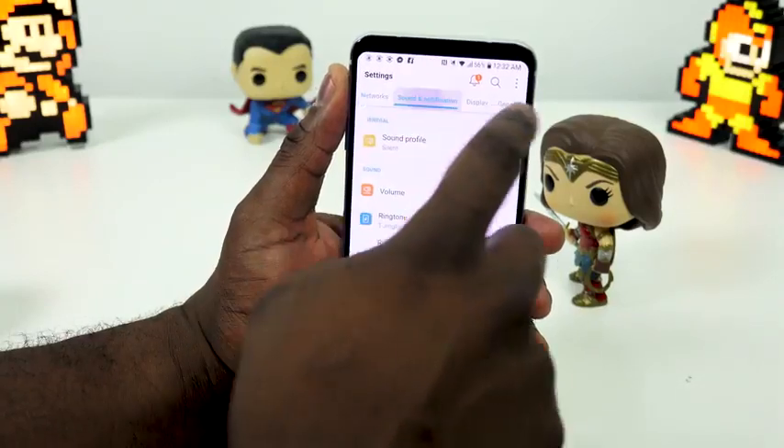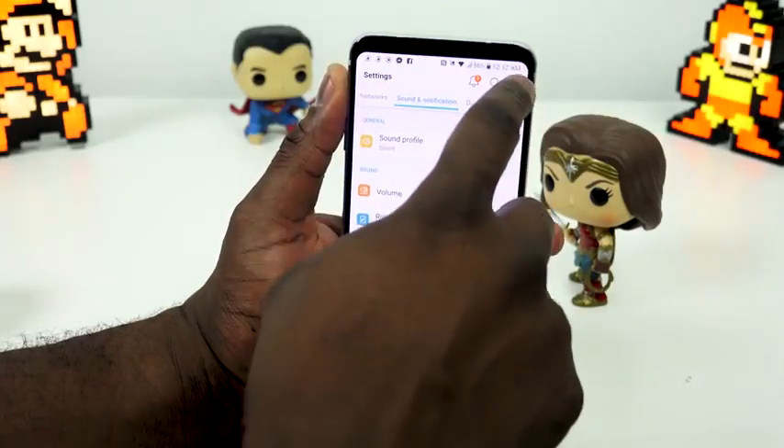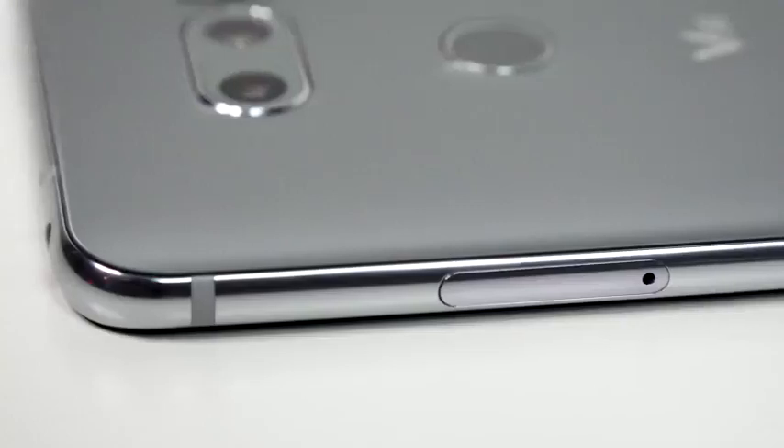The V30 does a fantastic job — I could go on forever. I carry this phone just to listen to music. That's literally one of the main functions of my V30. It's kind of sad, but that is what I do.